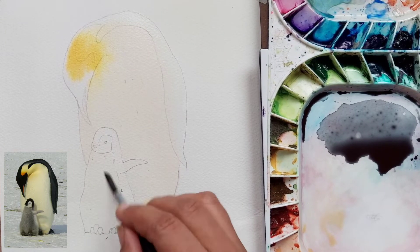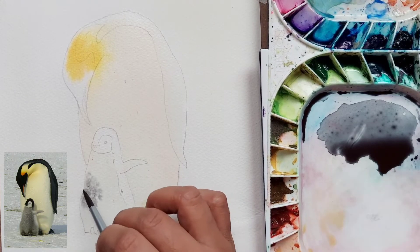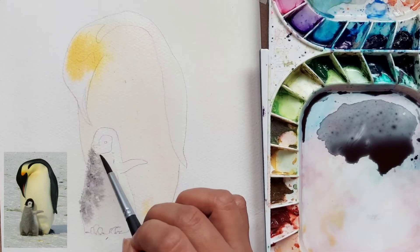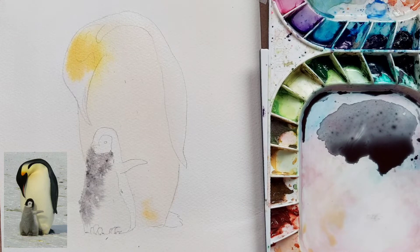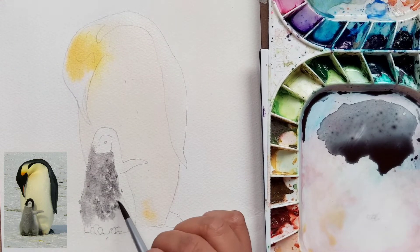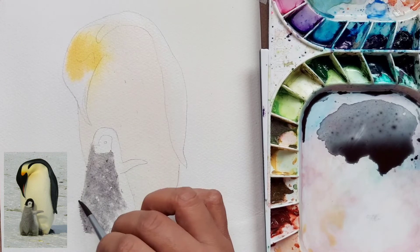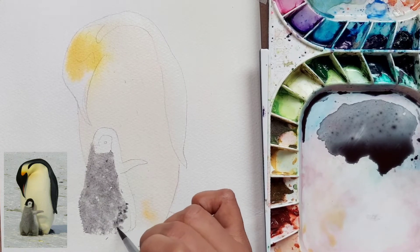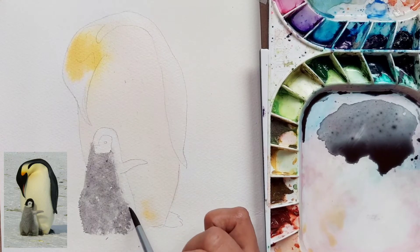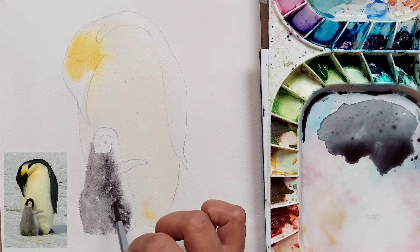For the chick's body first layer, we have wetted it and then I have just dabbed with the tip of the brush some of the gray mix, because we want to make it look a little bit fuzzy. I have painted the whole body similarly, and towards the right side of the body we are going to drop some more color because if you see in the reference photo it is a bit darker.